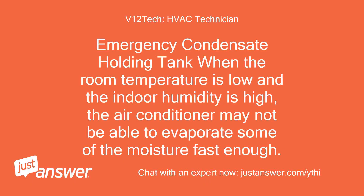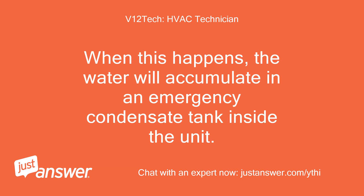Emergency condensate holding tank: when the room temperature is low and the indoor humidity is high, the air conditioner may not be able to evaporate some of the moisture fast enough. When this happens, the water will accumulate in an emergency condensate tank inside the unit.